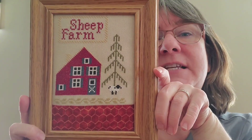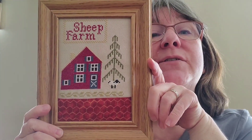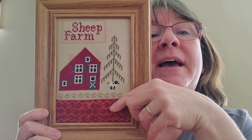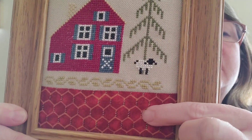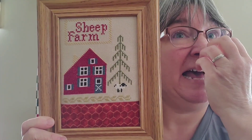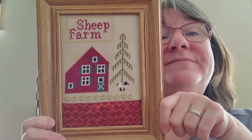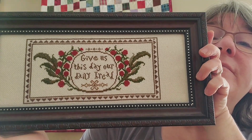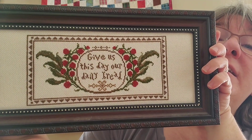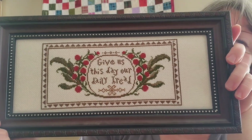Then I have this one — I think it was also in a Prim Stitcher magazine. It's called Sheep Farm and when I was framing it there was just too much gap, so I added a little piece of chicken wire fabric because I improvise a lot. And then this one is really old — it says 'Give Us This Day Our Daily Bread' and this one is always in my dining room.